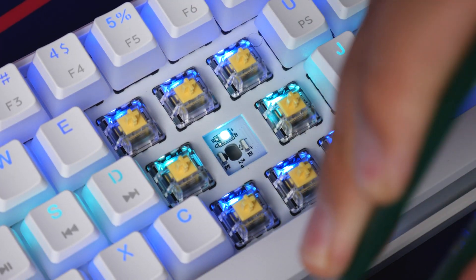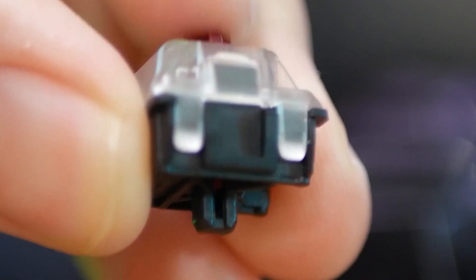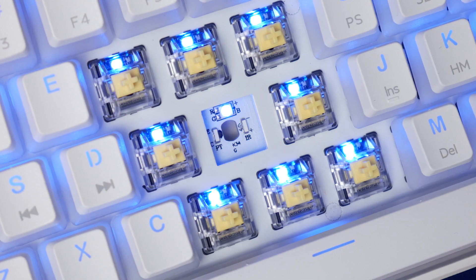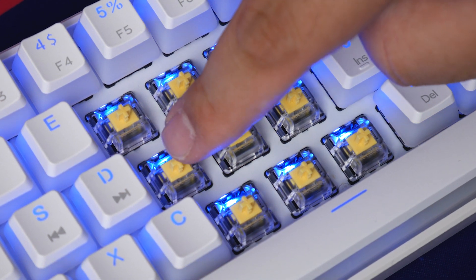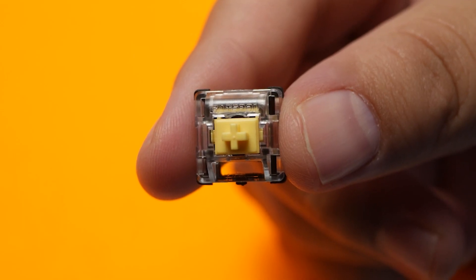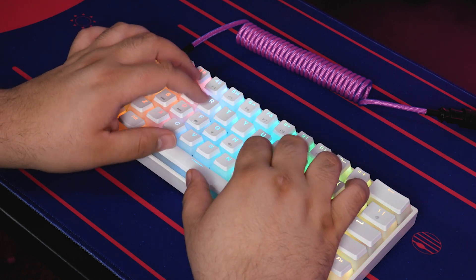As for the switches, they are hot-swappable Gateron optical switches. You can take these switches out to put in other Gateron optical switches only — not any other type of switch, since the PCB doesn't have holes for three or five pin switches. While you have the usual choice of red, blue, or brown switches, this MK61 also offers Gateron optical green and Gateron optical yellow switches. Those yellows are really popular, and those same Gateron optical yellow switches are on this board — I think they feel really nice.